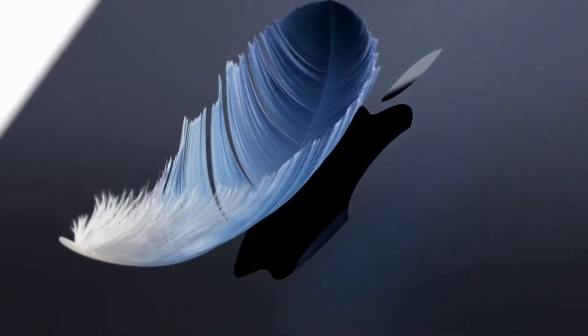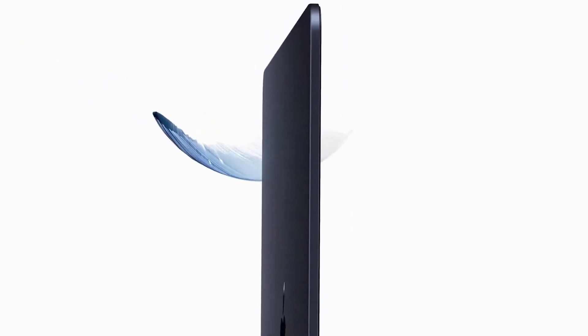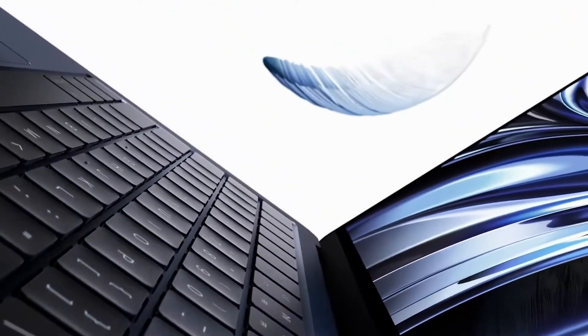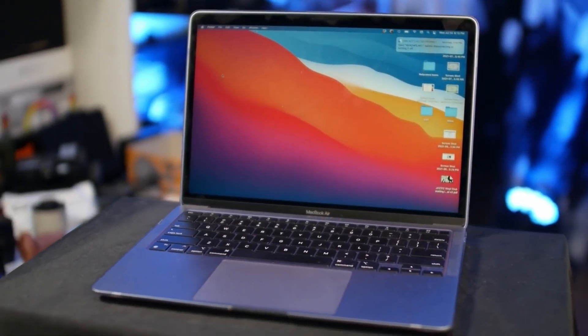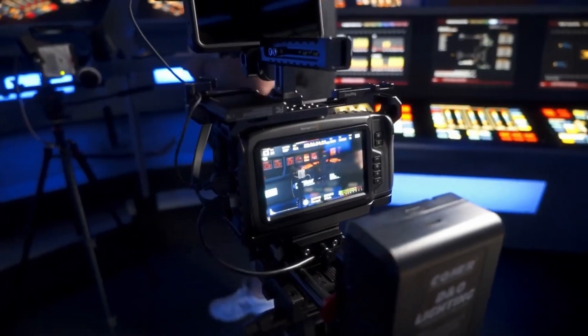Today, Apple finally announced the M2 MacBook Air, and that's been a laptop that a lot of us have been waiting to see for a while. If you're a current MacBook M1 Air owner, I wouldn't say throw away your MacBook M1 Air, but there are quite a few significant differences that we'll go over in today's video with my review, as a filmmaker, comparing the M1 Air to this new M2 MacBook Air.